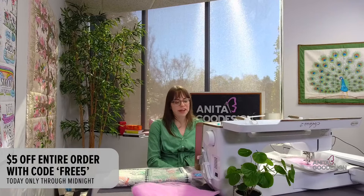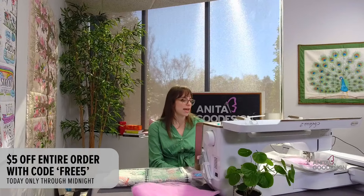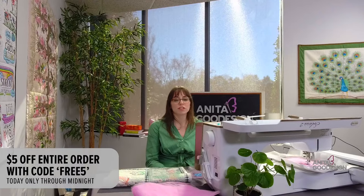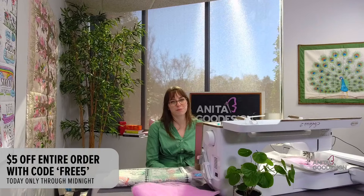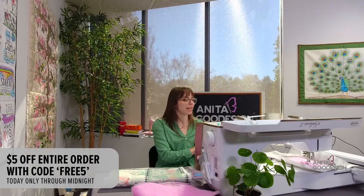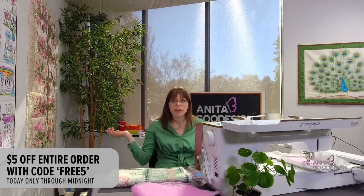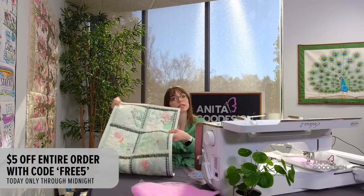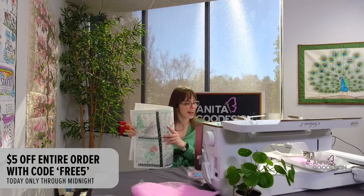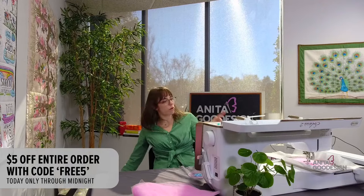We are in Charlotte, North Carolina on the east coast, so the code expires at 11:59 PM or midnight. The video can always be re-watched and stitched along with. Starting tomorrow, Friday, we will have a sale on standard embroidery collections — 35% off from tomorrow through Tuesday next week. All collections marked 'embroidery collections' will be featured at 35% off, so definitely give them a go.